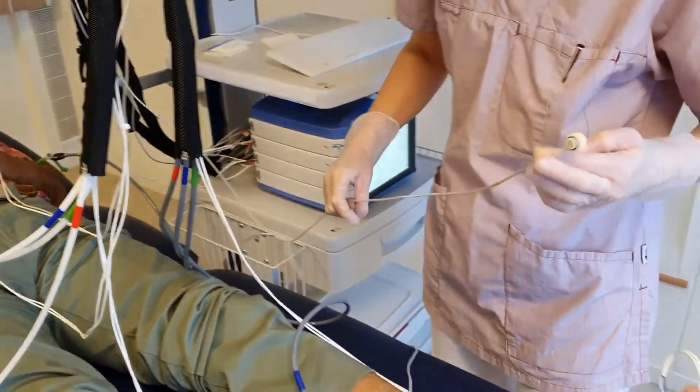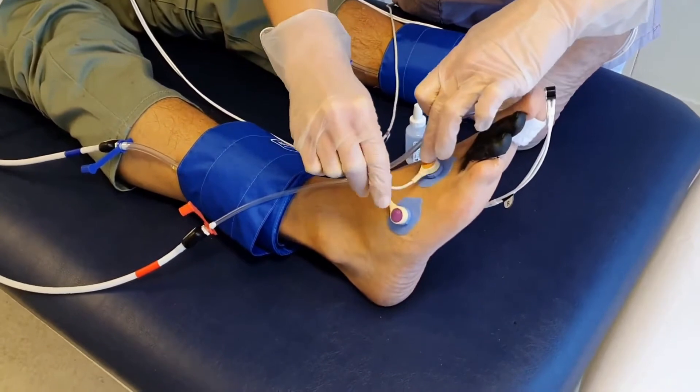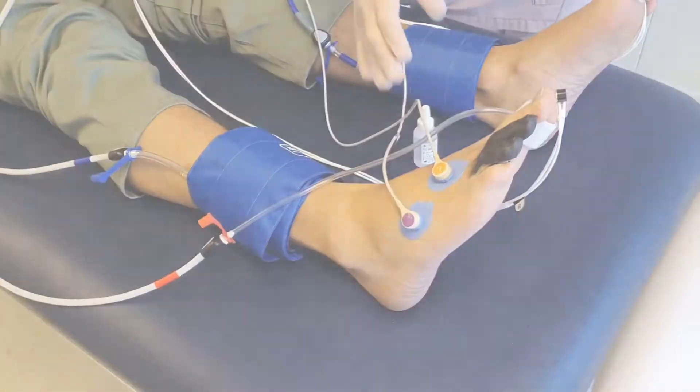amputation level determination, and evaluation for hyperbaric oxygen treatment. To save time, TcpO2 measurements are performed simultaneously with the pressure measurements.